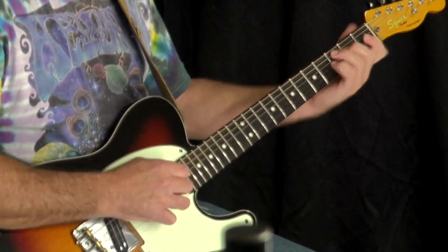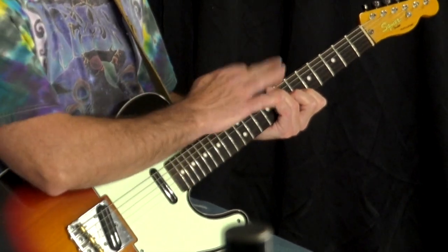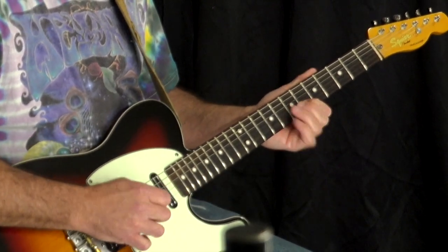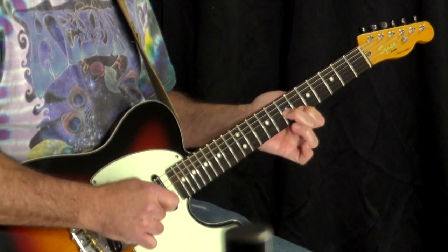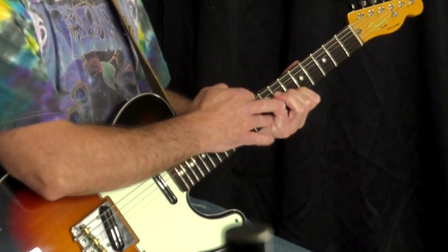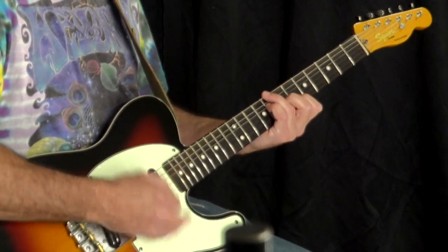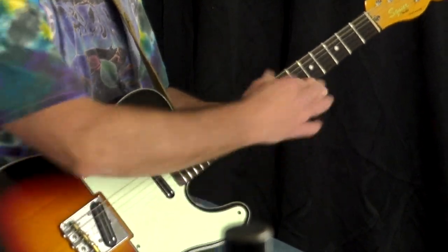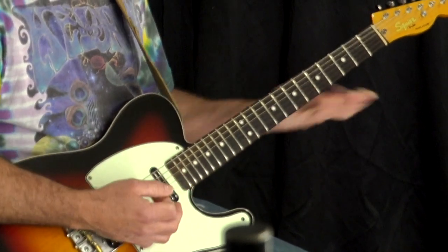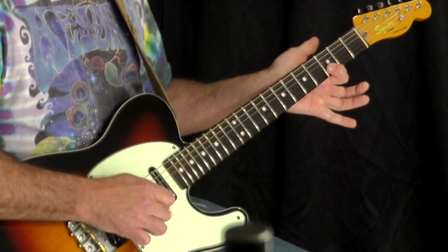Next, we're walking up to an F note and we have this voicing — it's a C9 chord with the 9th in the bass. I would finger it: B string, 1st finger, 6th fret. G string, 7th fret, 2nd finger. D string, 8th fret with your pinky, and low E string, 8th fret. You're going to want to mute that A string. The next is a similar voicing with the 9th on the highest interval, and each time we're walking up the scale — C, then D, then E, now F.